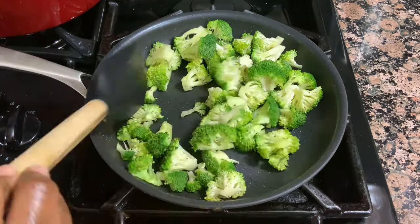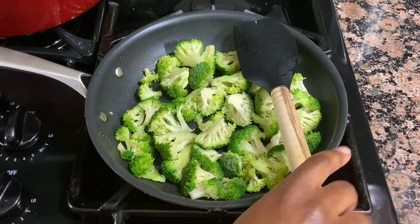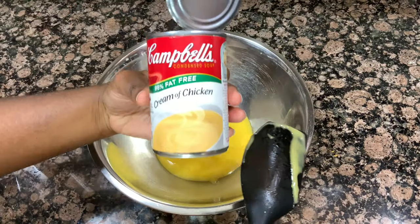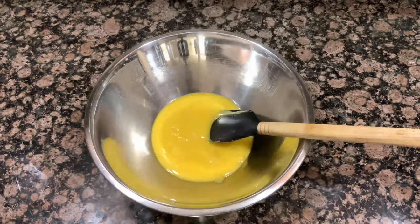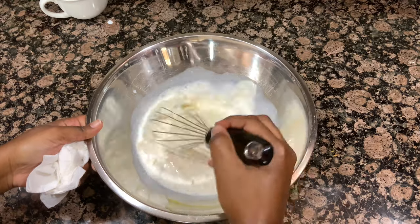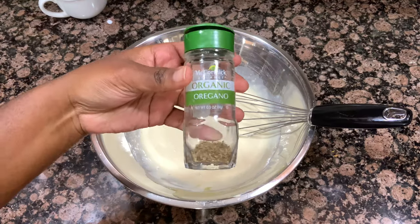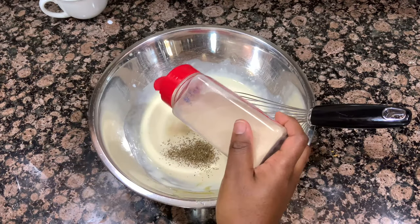You could also steam your broccoli if you want — that would help it get nice and soft if you prefer it softer. If you like your broccoli with a crunch, then sautéing for about two or three minutes should do the trick. Now that my broccoli is finished, I've put it on a plate to the side and I'm going to start mixing up the cream sauce. The base is just a can of cream of chicken soup, about a cup of mayonnaise, and about half a cup of heavy cream, milk, or half and half — whatever you've got. Today I'm using half and half. I'm whisking this together, then seasoning with oregano, garlic powder, onion powder, salt, and pepper.